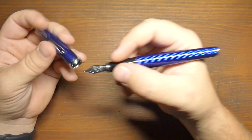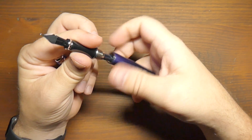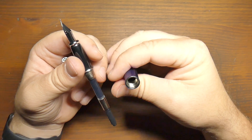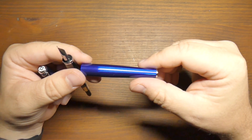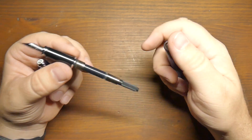It's also fairly heavy — it is a metal pen. I'm actually not sure what the metal is; it's not listed on the webpage. It feels a little too heavy to be aluminum, but maybe it is. It could be aluminum and the extra lacquer and whatever the guilloche pattern is on adds a little bit of weight, but it's got a fair amount of weight to it. It is not exactly a light pen.